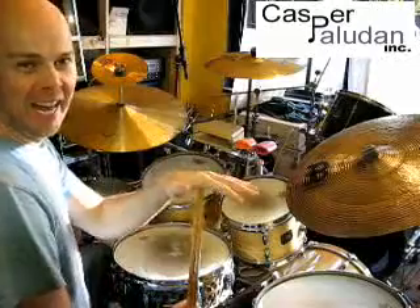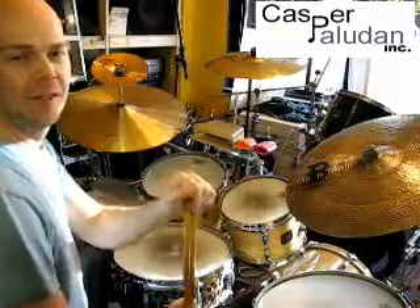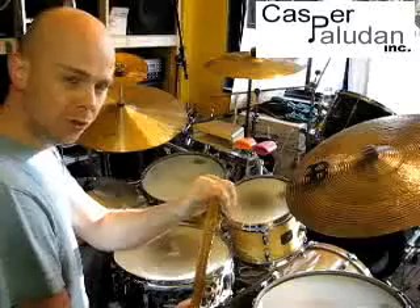Hi there. Balancing our weak hand and our strong hand is something that many drummers are interested in doing. But how do you do it?